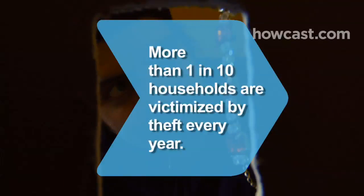Did you know? More than 1 in 10 households are victimized by theft every year.